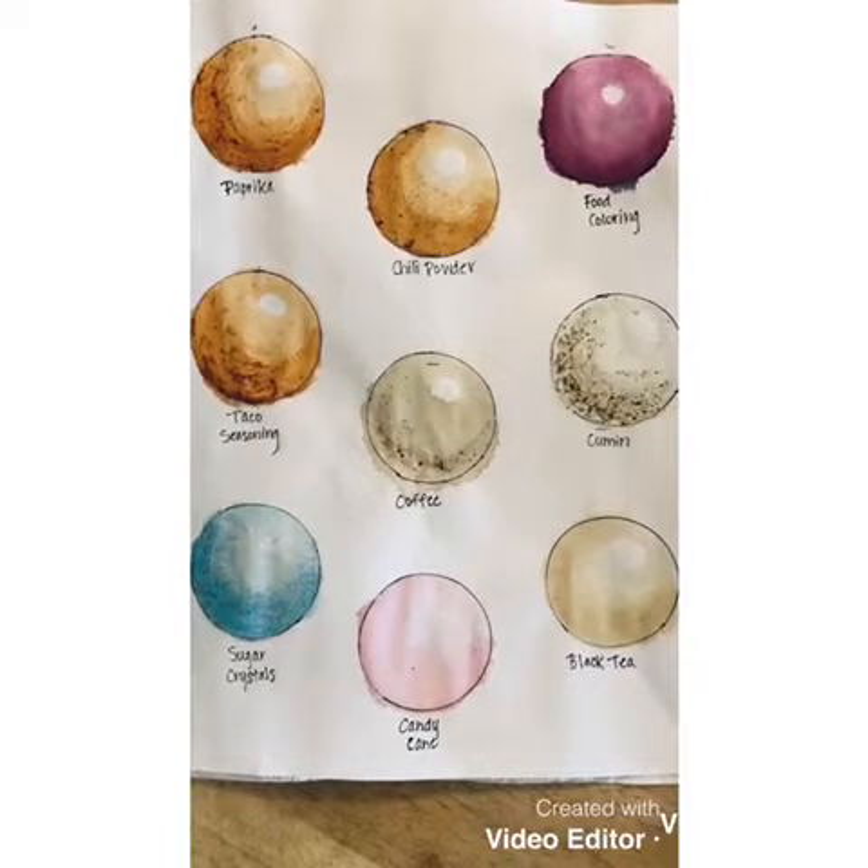Hi guys! For this next lesson, you're going to paint using different foods, drinks, and seasonings — anything that you can pull color out of by adding water.